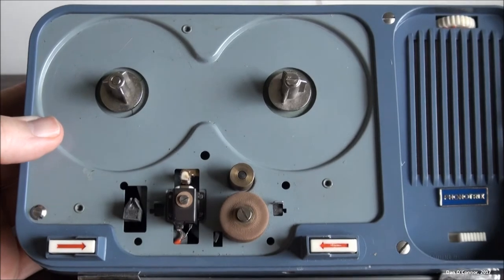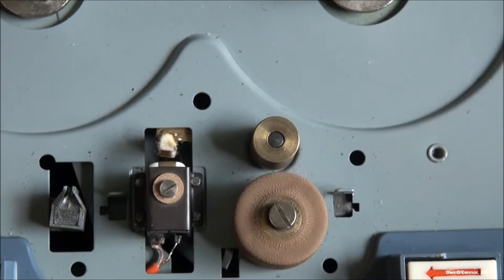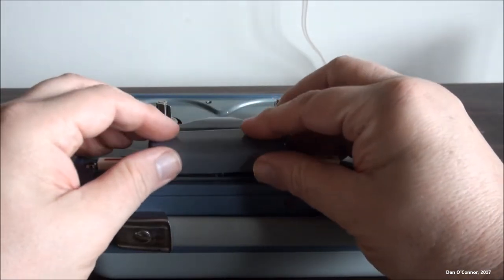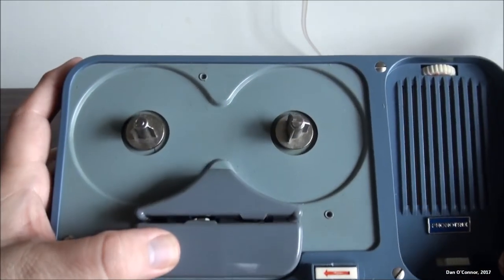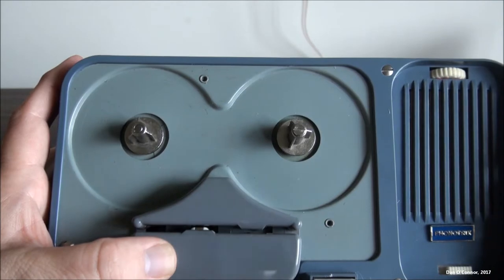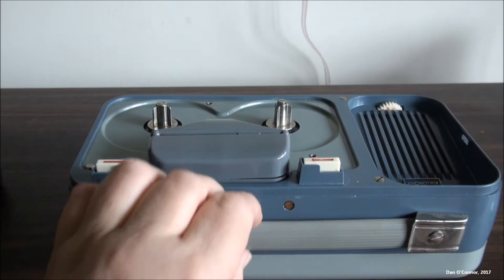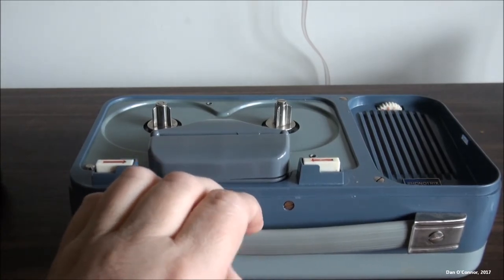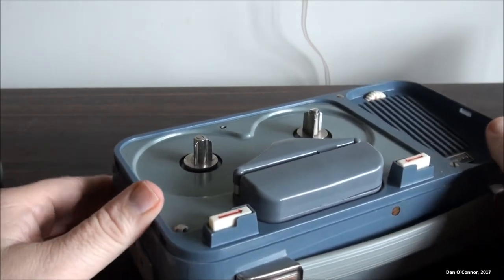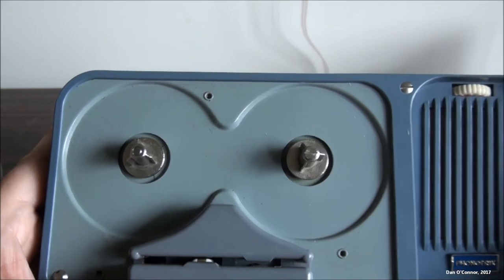If you can zoom in here a little to get all that — the plate is metal of some sort, everything else seems to be plastic, maybe rubber or vinyl. It's in pretty good shape. I don't see any rust on it, or really offensive scratching or paint chipping.